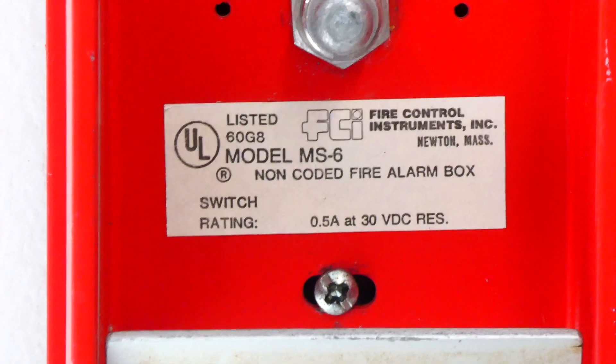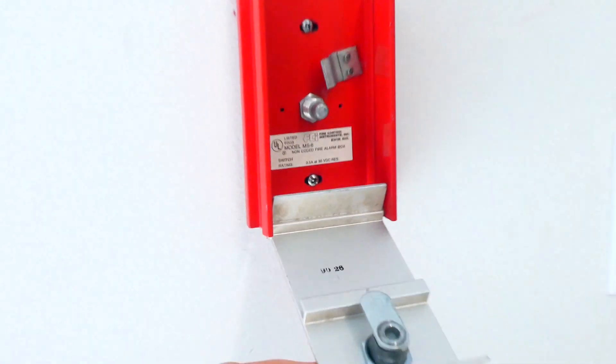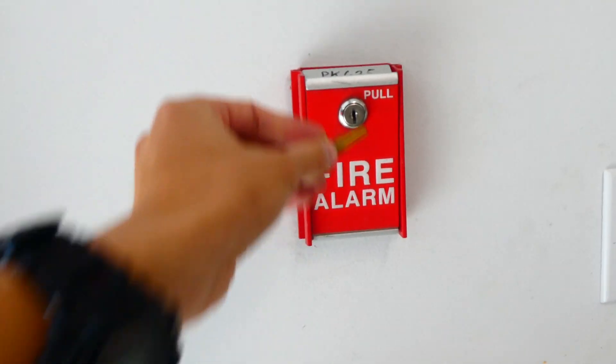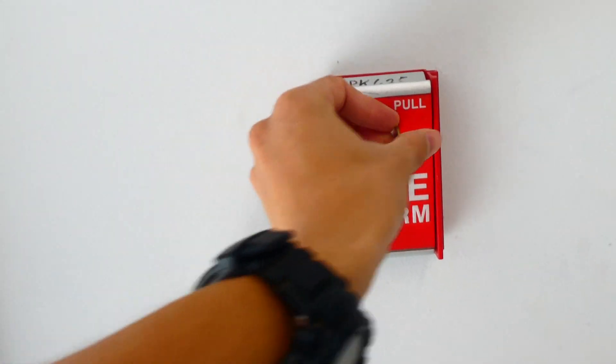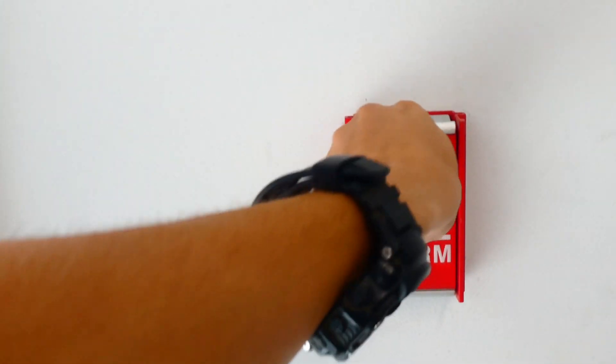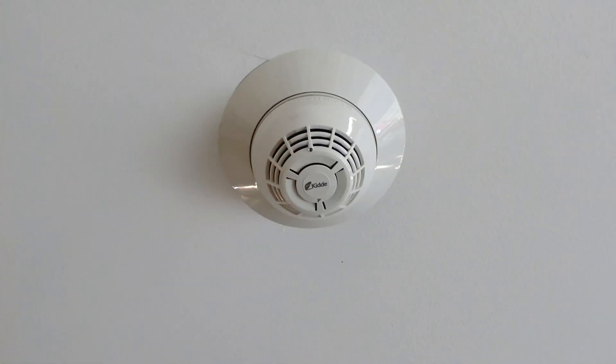You can kind of hear it clicking. Looking at the inside of the pull station, as you can see it is a Fire Control Instruments MS-6 — there's the sticker. To reset it, you just lift the handle back up, and then you need a special key to lock the station back up, and now it's reset back to normal.